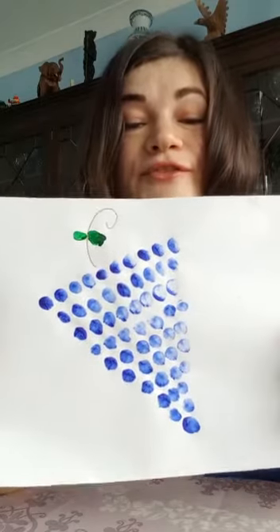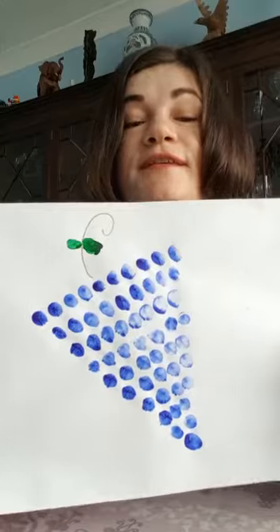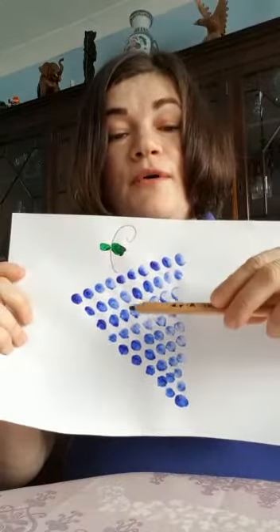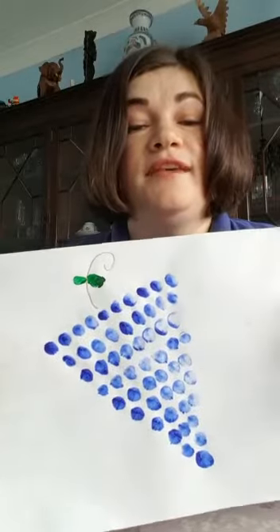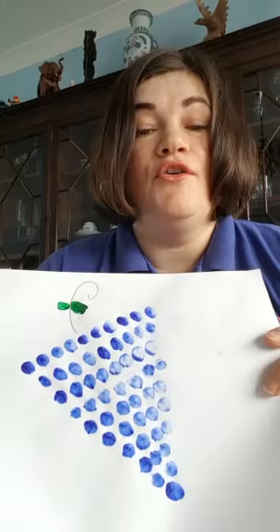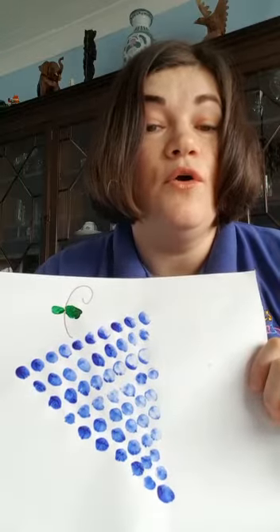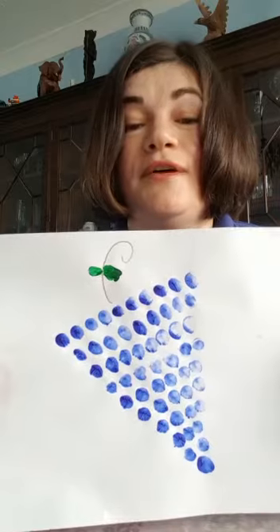By now you should have a grape like this in front of you and I'm so happy that you did it! So the next step — you can use a color pencil to draw some leaves and a vine for your grape, and you can stick it on your fridge, or you can keep it for grandmas and granddads when you meet them. You should be able to show them, or you can stick it in the window for your neighbors to see how good you are at art.